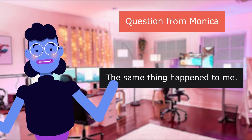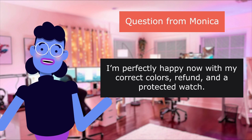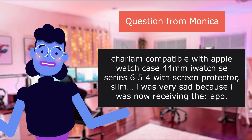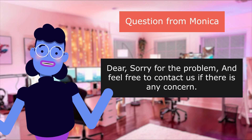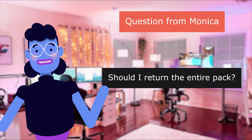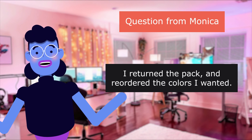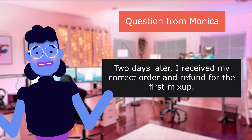'The same thing happened to me. I'm perfectly happy now with my correct colors, refund and a protected watch.' Question from Monica: 'I got an incorrect color in the pack — should I return the entire pack?' Answer: 'Dear customer, sorry for the problem, feel free to contact us if there is any concern.' Another customer: 'I also received the wrong colors with my first order. I returned the pack and reordered the colors I wanted. Two days later I received my correct order and a refund for the first mix-up.'